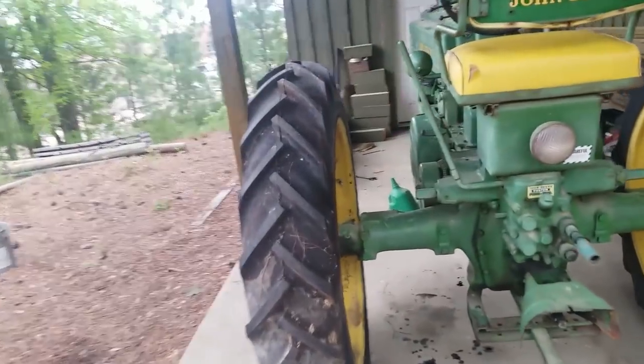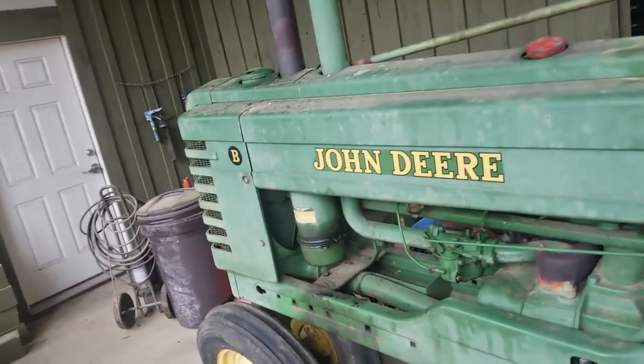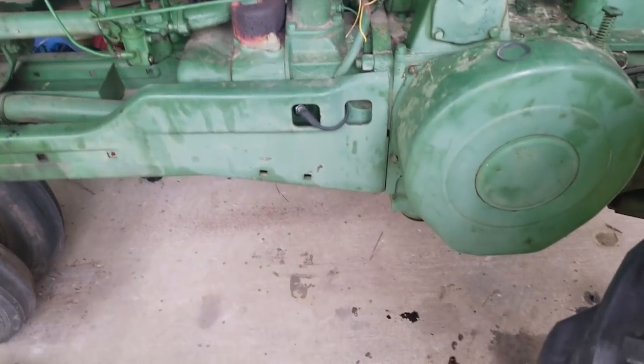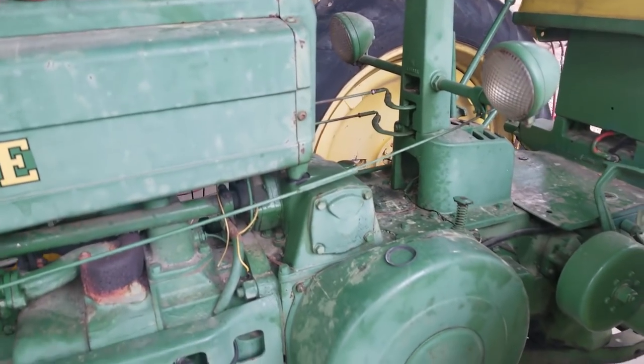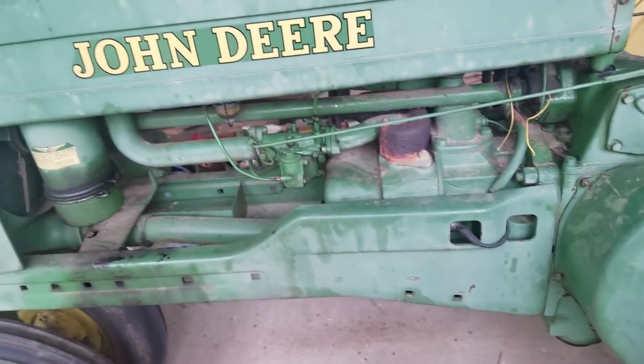Today's project, gonna show you guys how to start and operate a John Deere B. We got this thing running yesterday, drove it around. Still has a couple of issues we gotta work out. We gotta get the lights working, which isn't critical, but it'd be cool to have lights. So this thing sat for six, seven years or something like that.